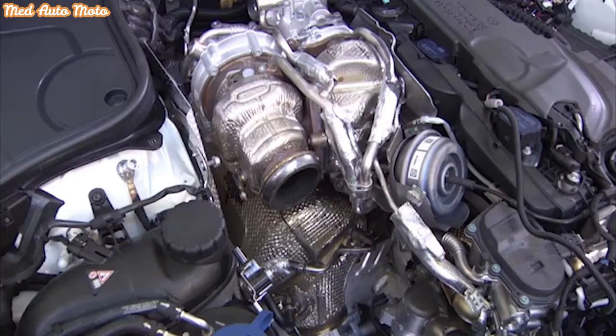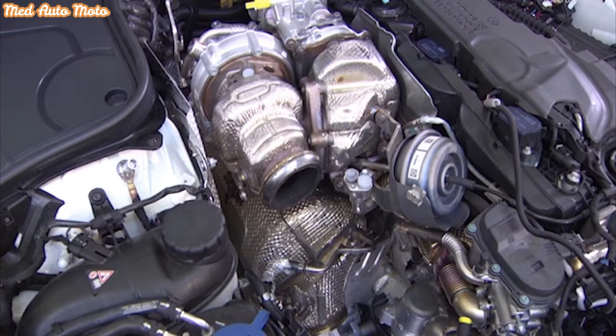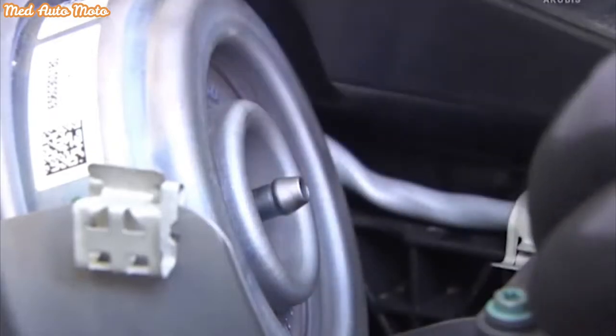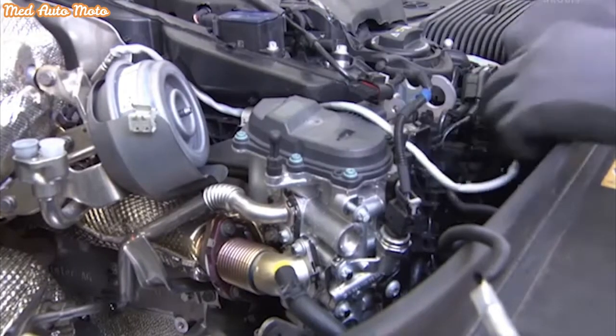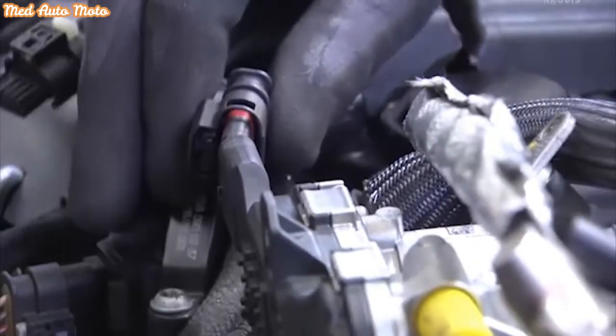Next, take off the coolant feed line and the coolant return line. Close all open lines immediately with stop plugs. Pull the vacuum hose from the pressure cell. Disconnect the electrical connector from the EGR positioner. Undo the plug from the boost pressure regulator.